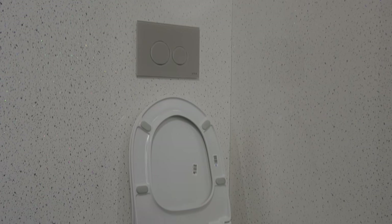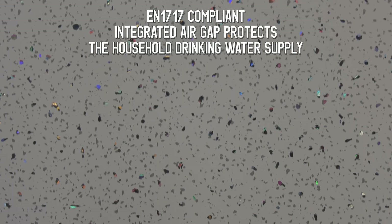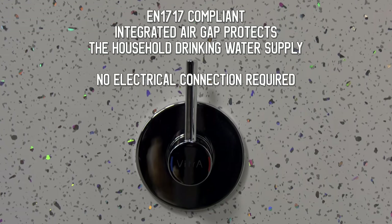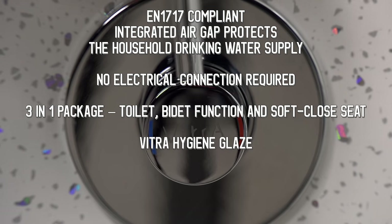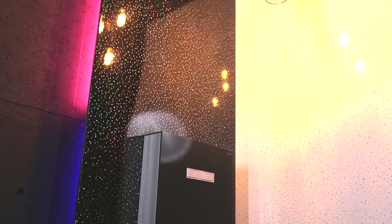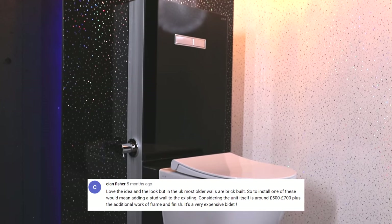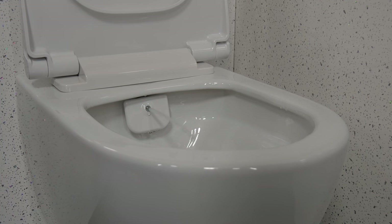I'm trying to figure out which one I'm gonna fit at my house — but that's gonna be in a few videos time. To cover off a few questions I got in the first video: this bidet is EN1717 compliant because it has an integrated air gap that protects the household drinking water supply. There's no electrical connection required. It's a three-in-one package — toilet, bidet function, and soft-close seat. There's also the Vitra Hygiene Glaze and it's a rimless pan as well. In the next bidet video, we're gonna be responding to one of your comments about what to do if you want one of these bidets but don't have a cavity to hide the frame in. We'll be looking at that in a couple of weeks. I don't want you to get bidet fatigue.